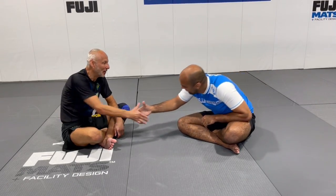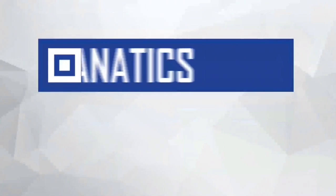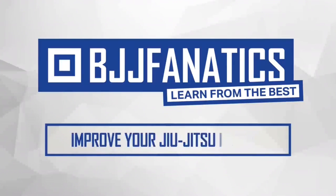The split guard structure is going to be very soon at bjjfanatics.com — maybe by the time you're watching, it's already there, so make sure you check that out. Thanks so much! Always good to see you. Please help me out by growing my YouTube channel — just click subscribe and watch more videos. Use the promo code YouTubeFarya to get 10% off any instructional video at bjjfanatics.com. Improve your jiu-jitsu faster.